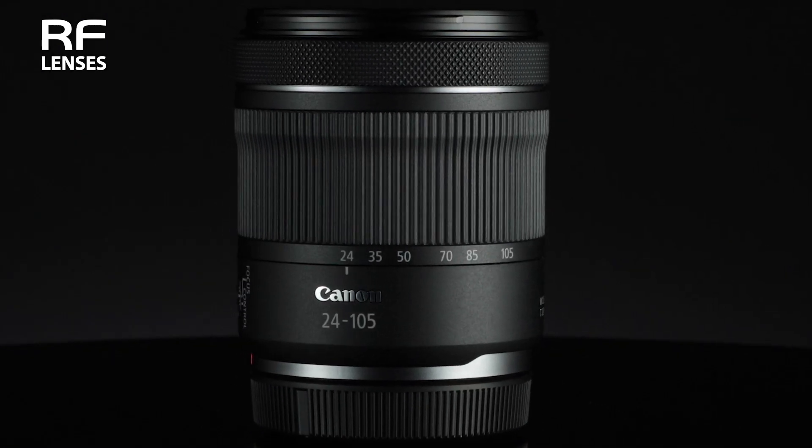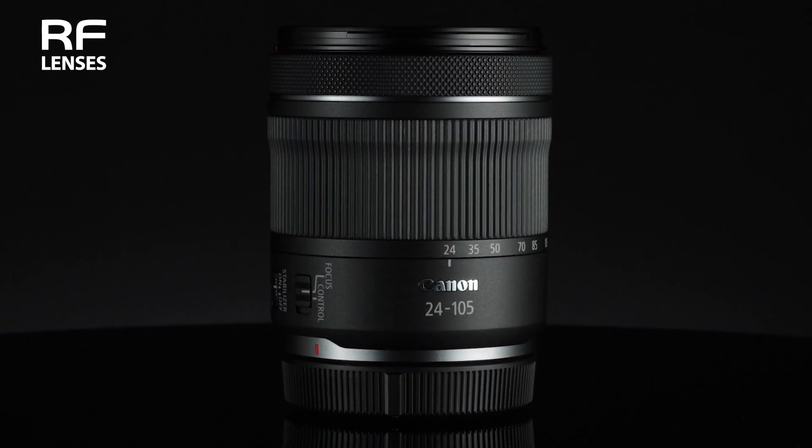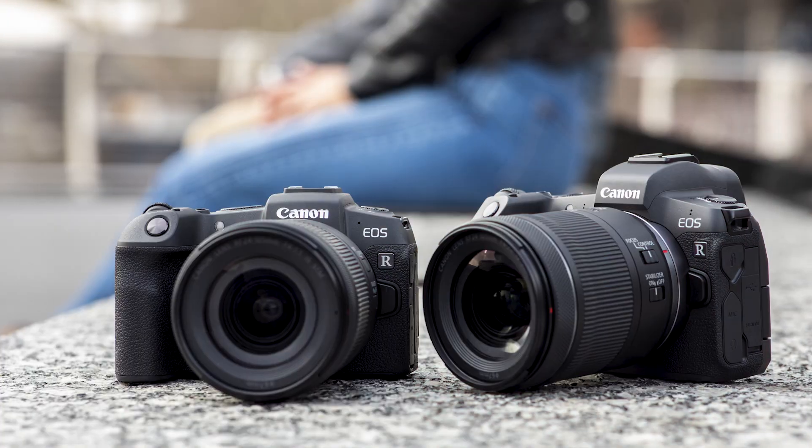It's a standard zoom lens emphasizing compact size, lightweight, and affordability. It's an ideal starting point for many photographers entering the world of mirrorless full-frame cameras, and it will be offered in kit form with the EOS R and EOS RP cameras, as well as individually.